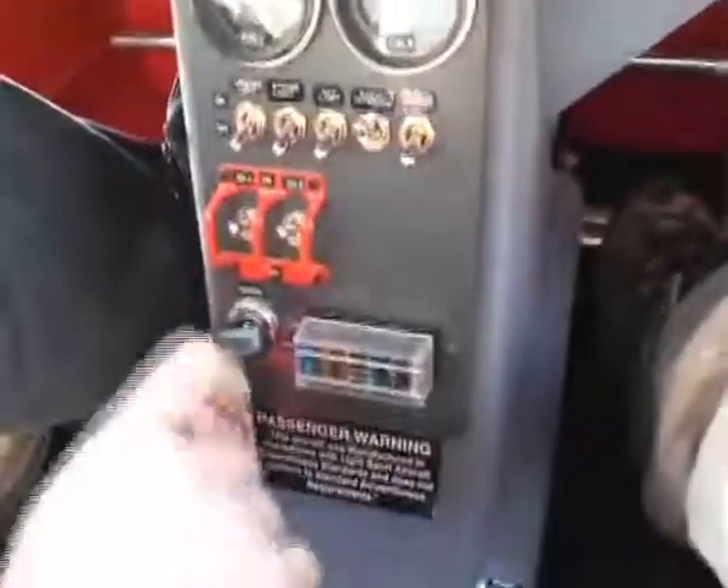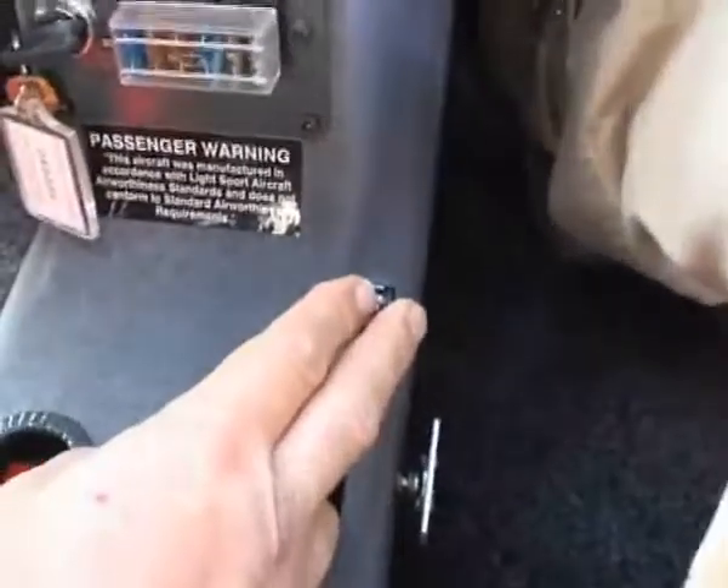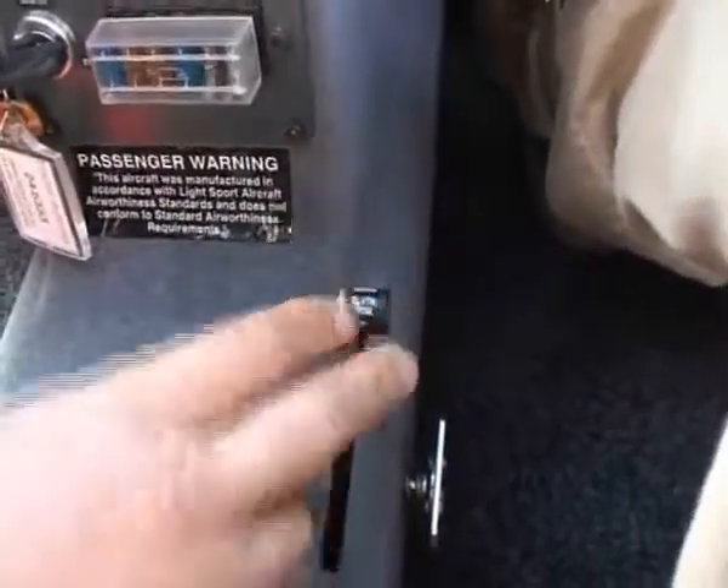Fuel gauges, switches for the equipment, magnetos, fuses, master switch here, manual trim on the floor which goes with the control yokes. The control yokes have the push-to-talk on the left-hand side for the pilot, or the right-hand side for the co-pilot. Compass in the roof here — and that's your lot.